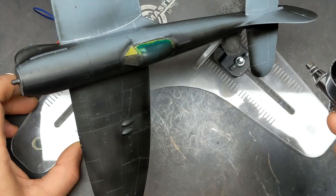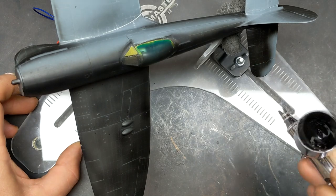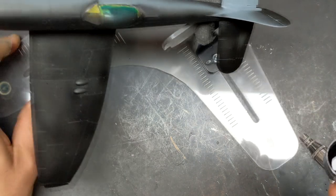Before throwing down any color I have to prime the model, and to do that I'm using some Mr. Surfacer 1500 black mixed to three parts thinner to one part paint.